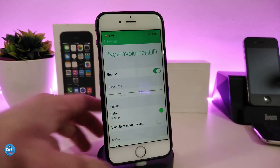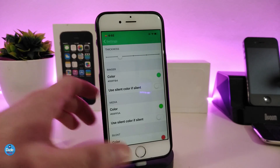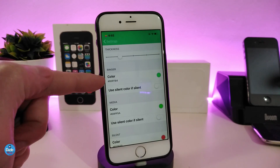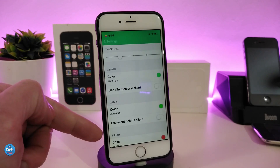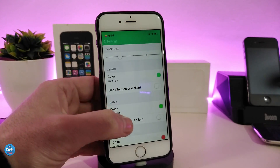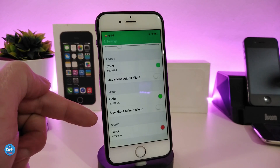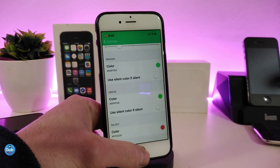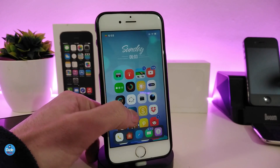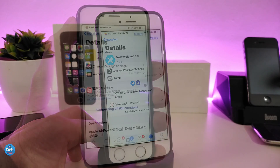Under the settings, first enable the tweak. There's a slider to adjust the size of the hood, and you can pick a color for it. There are many different options — you can set the color for the ringer, switch the color for media volume, and also choose another color for when your device is on silent mode. Once done with all the configuration, respring your device. The tweak is called Notch Volume Hood.